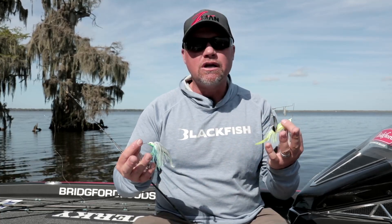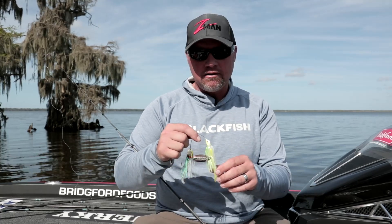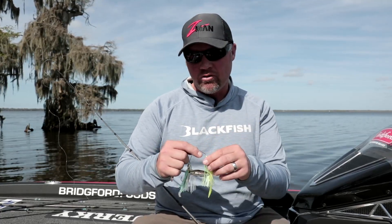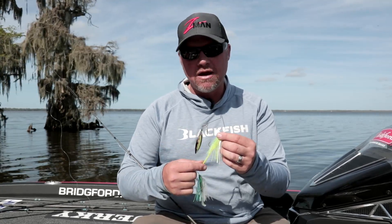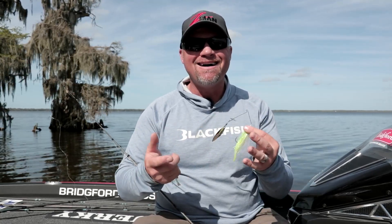Those are the two trailers I really use: the swimbait style and the split tail. The split tail has a couple of places I use it, and it's one extreme or the other. I like it in really cold water when I'm slow rolling a spinnerbait — I want something with very little action, just kind of a blob going through the water with the blade spinning.